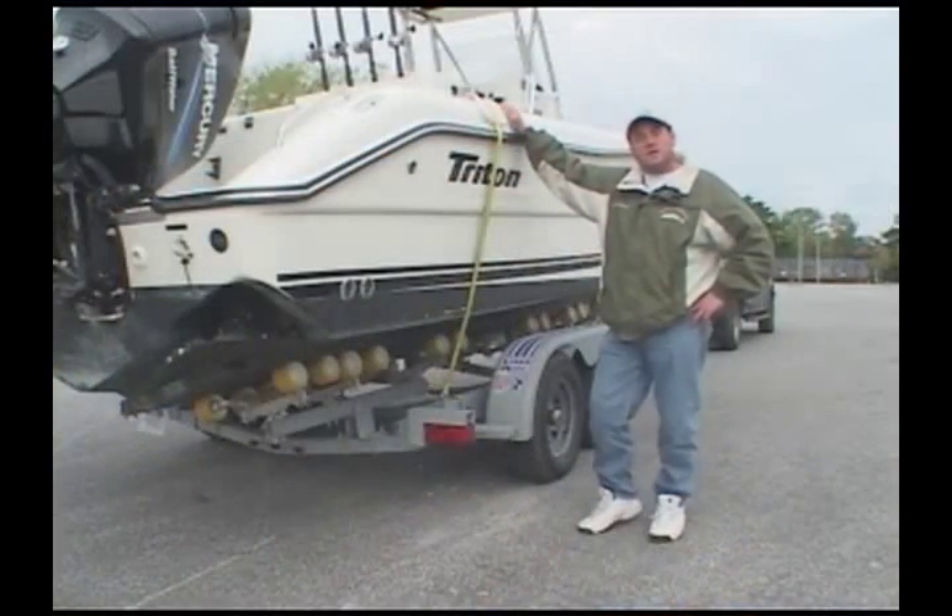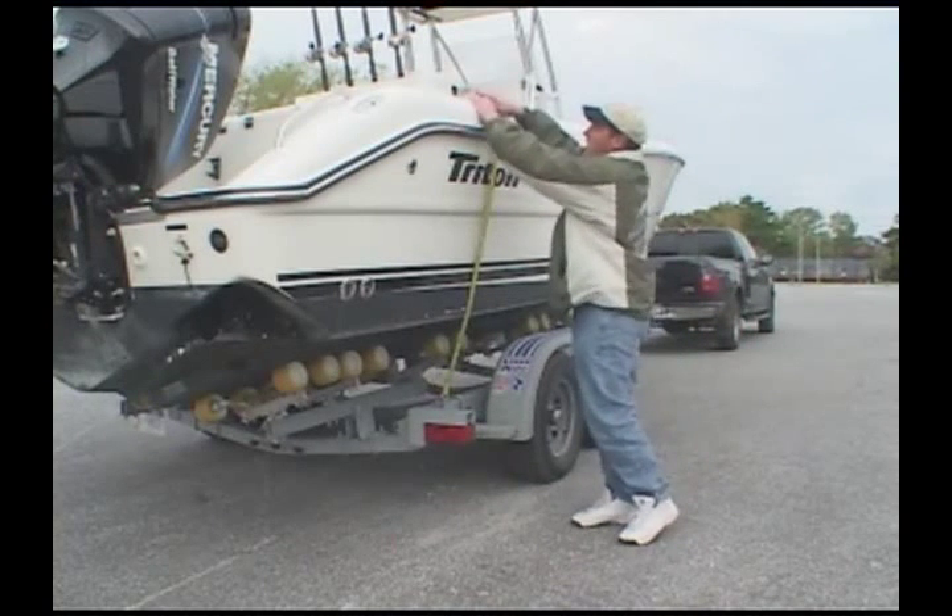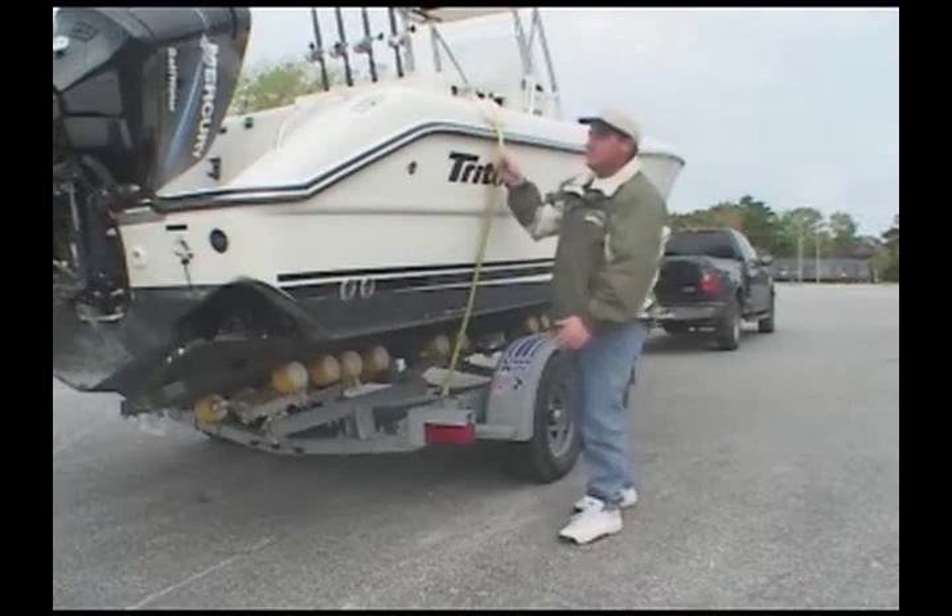Use a single long tie-down strap for boats without stern eye hooks. Place a small towel under the tie-down strap to protect the boat and the rubber rail.